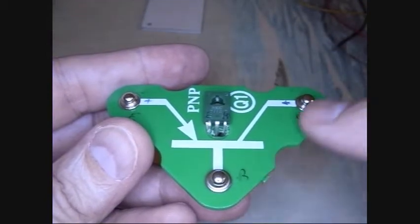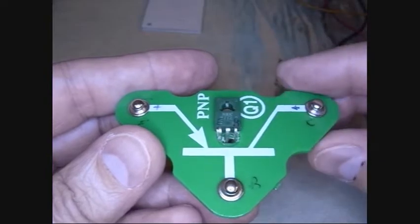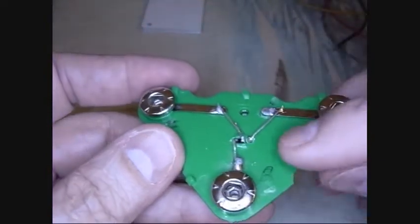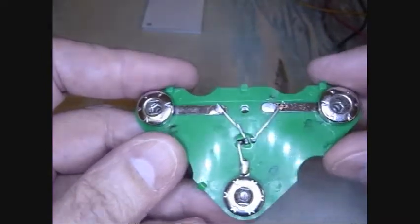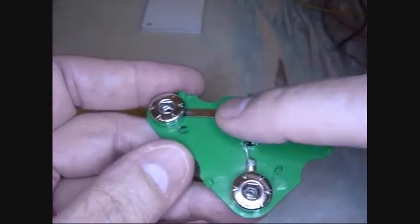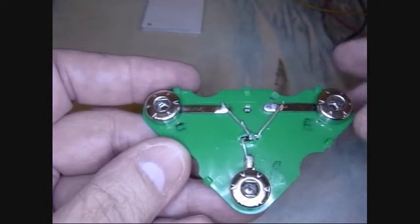Here it is in place. You can see I marked this one collector, base, emitter, and then I marked this one emitter, collector, base across here so I wouldn't get them confused while doing it. They're all soldered in place — just soldered the leads on there, keeping in mind that the old transistor's leads were in a different order.